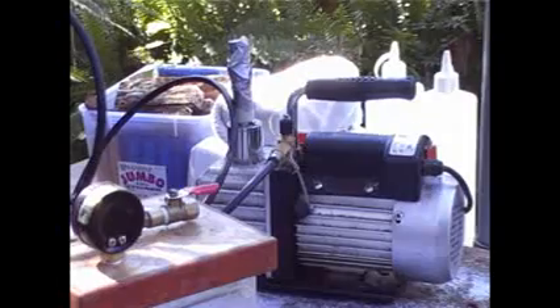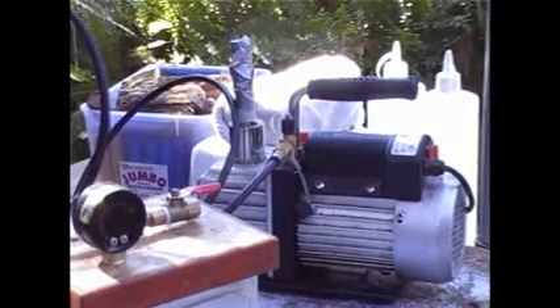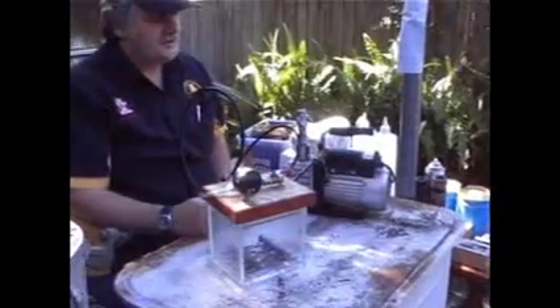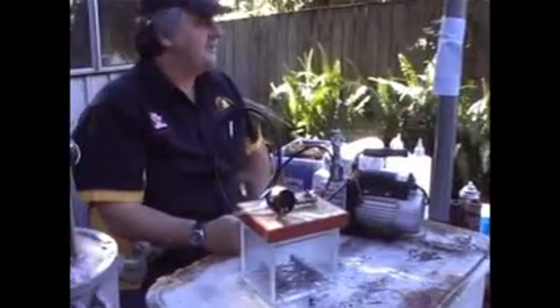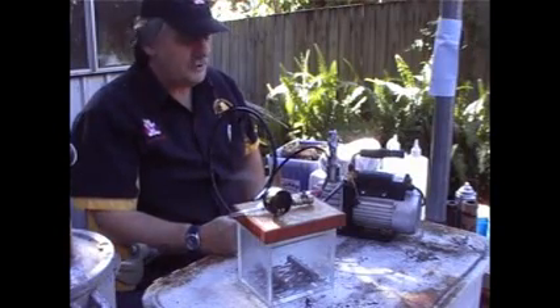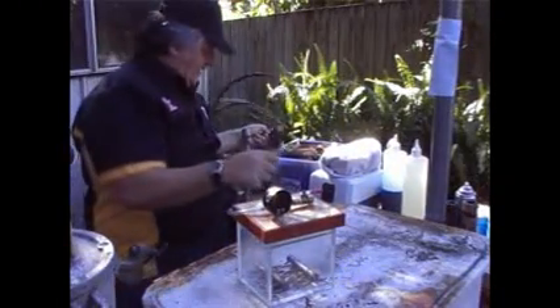Mine looks a bit old but it's well used and still works well. That pulls full vacuum - so the full 30 inch head, or 29.996 is the limit at sea level - and it works well. We'll get underway shortly, but just a few other notes on stabilising.